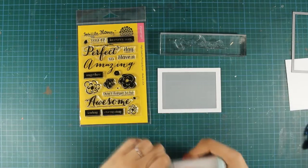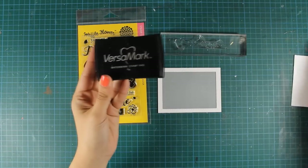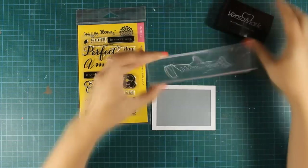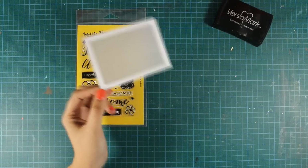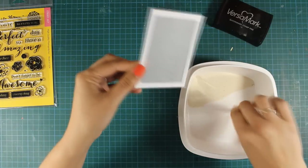I can go ahead and stamp my sentiment. For my sentiment today I am using the word "amazing" from the stamp set and I am going to stamp it with Versamark at the very bottom of the window. Once my sentiment is there I am going to use white embossing powder — I like to use fine embossing powder so I always have a nice result at the end.